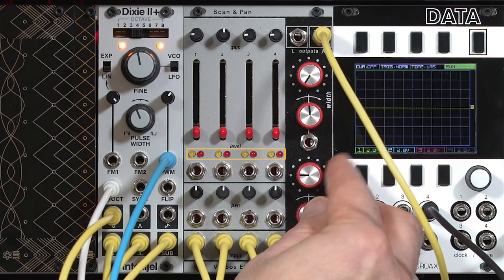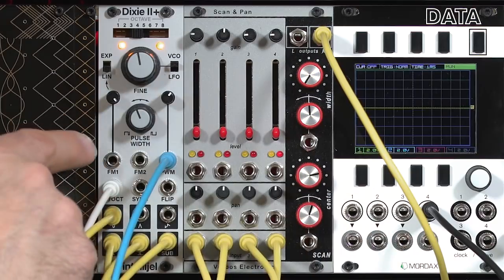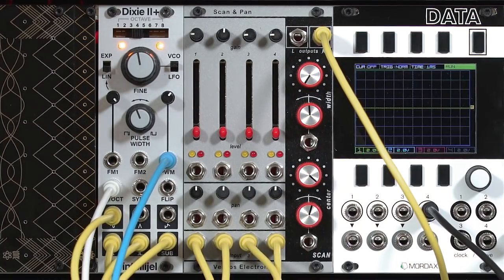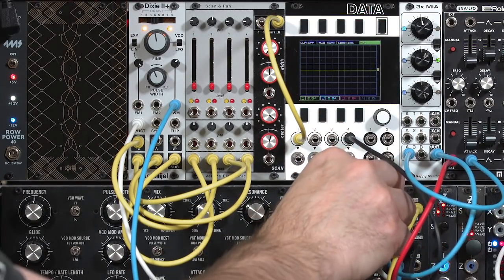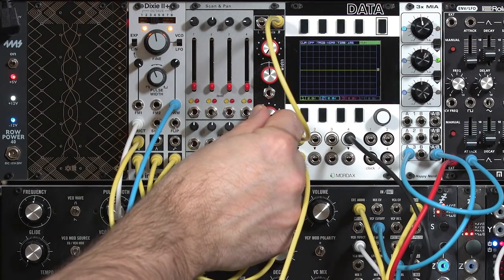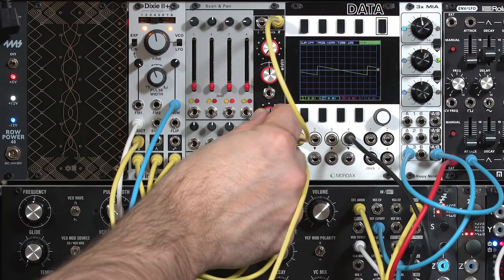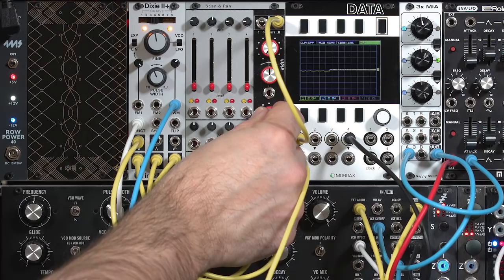Here's output one, then I'm in between one and two. Now I'm into input two, in between two and three. Now I'm at number three, then number four — our pulse width modulated sound — and even beyond that on the scale. Let's look at these on the Mordax Data while I'm playing, just so you can see the waveforms as I scan through them: from pulse width modulation, to the saw, to the sine, to the sub octave.